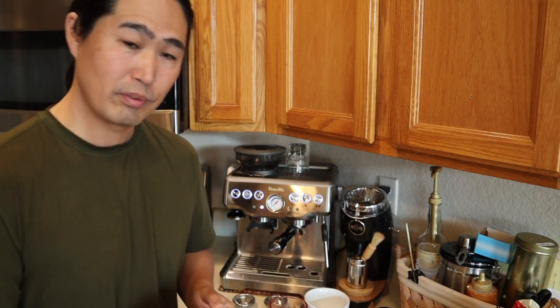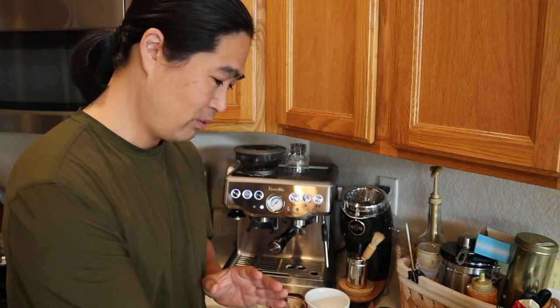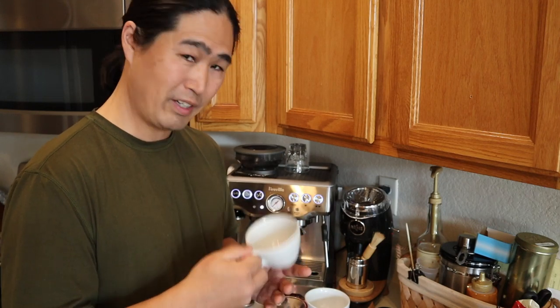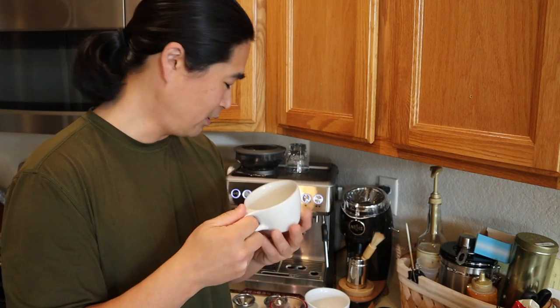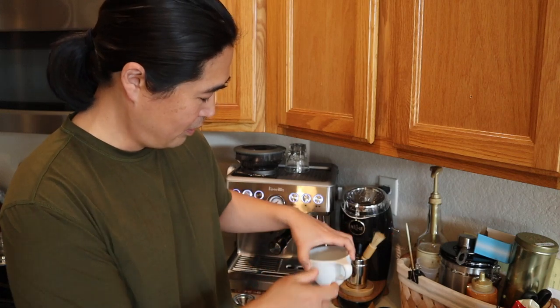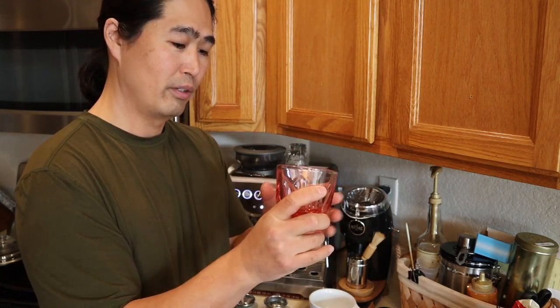Let's go on to cups. This is what I used to use — just regular cups. But when I started getting into coffee, I found a company called Not Neutral. They make amazing, simple but very elegant cups that feel good to handle. This is their Cappuccino Cup — fantastic. And this is their Latte Cup, which also feels really good in your hand.